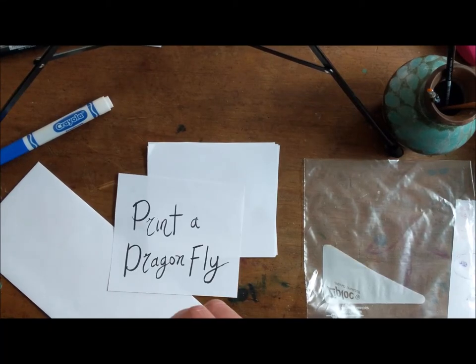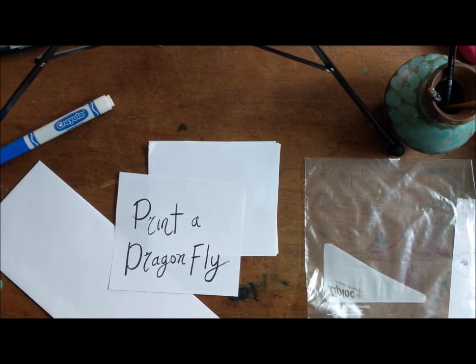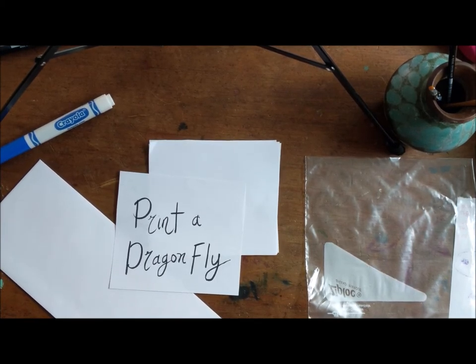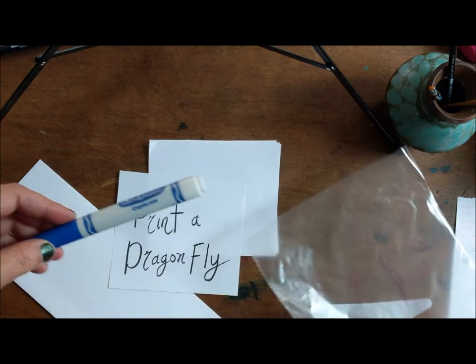Hi! Today I'm gonna show you a super simple way to print a dragonfly. We're gonna draw the dragonfly first and then print it using really basic stuff, which is why this is so cool. You're gonna use a plastic bag and a marker. That's it.